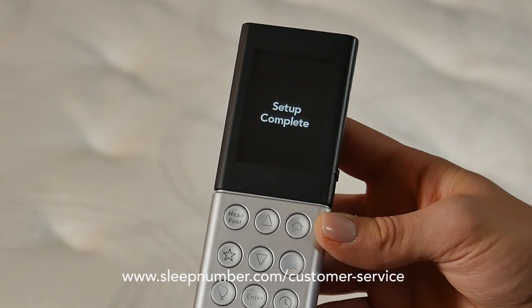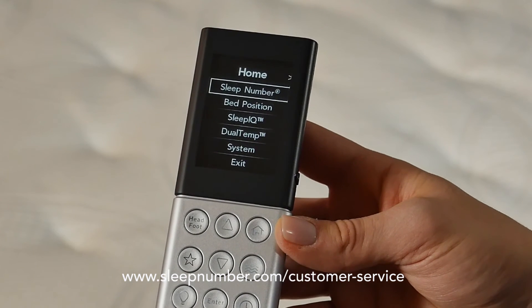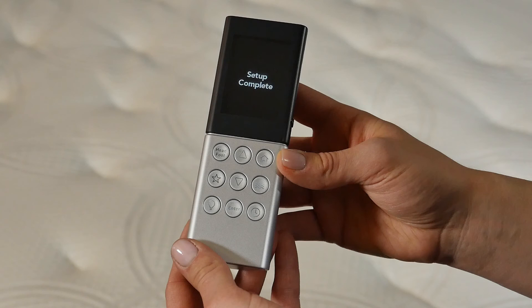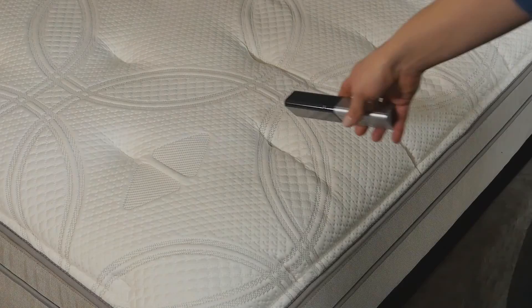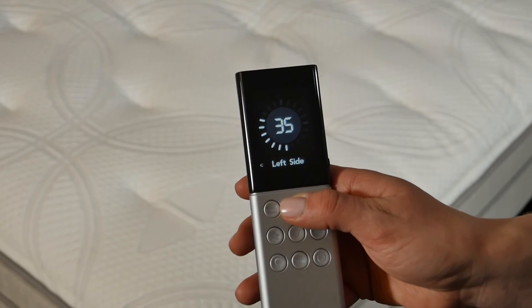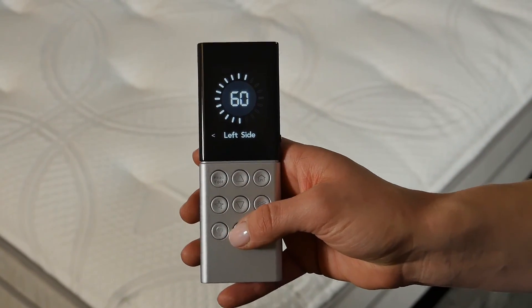Refer to the installation guide, follow the link shown here, or visit sleepnumber.com. Your remote will prompt you to input your name — you can choose Yes or No. If you select Yes, use the up and down arrows to scroll through the alphabet to enter your name. Do not set the remote down to go to sleep until you have finished guided setup and arrived at Setup Complete. Set the remote down for 30 seconds to allow the remote to go to sleep, then gently move the remote to wake it up. You may now use your Universal remote to adjust your Sleep Number bed.